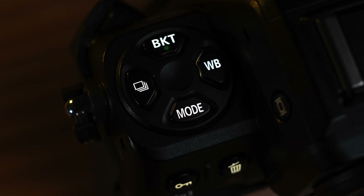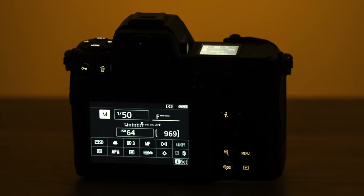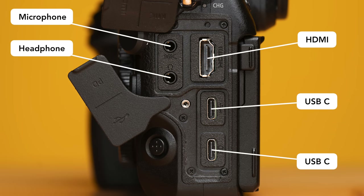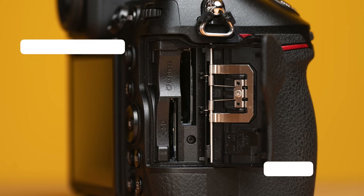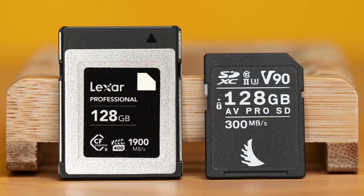What's even better is that many of these buttons are back-illuminated. In terms of connectivity, here's what you get with the Z8. It's interesting to note that there are two USB-C ports — one for quick file transfer and a second one for power delivery. Additionally, you can use two memory cards. The first one can be a CFexpress Type B or XQD card, and the second one can be an SD UHS-II card.